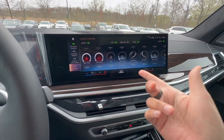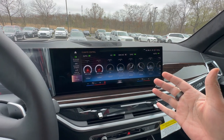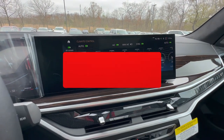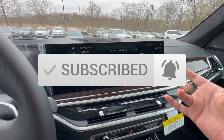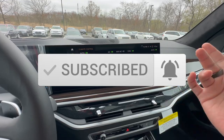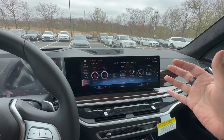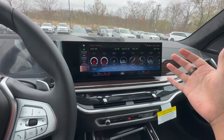If this is your first time on this YouTube channel, Beam Review, what we do here is teach you everything there is to know about your BMW. We also do some really cool hidden tips, tricks, features, and reviews. If that's something you want to stay in tune with, subscribe to the channel. We also wanted to mention our Amazon store linked below, which has some really cool BMW accessories for all the newer and older vehicles.